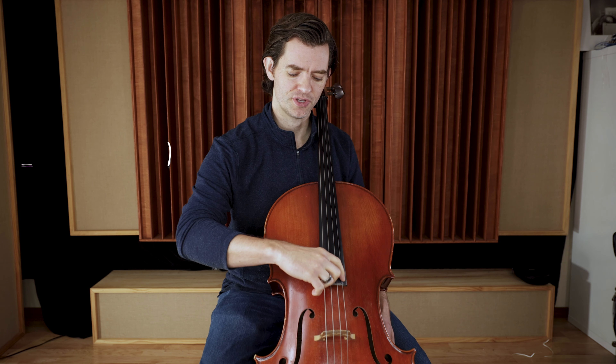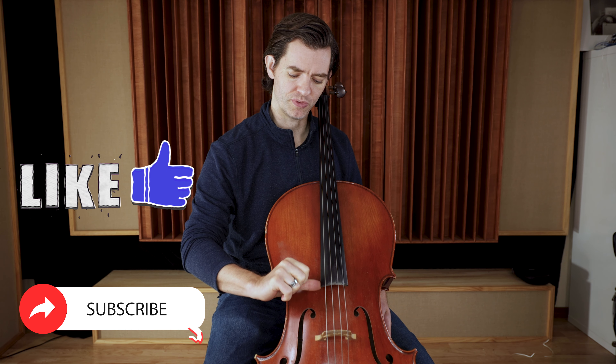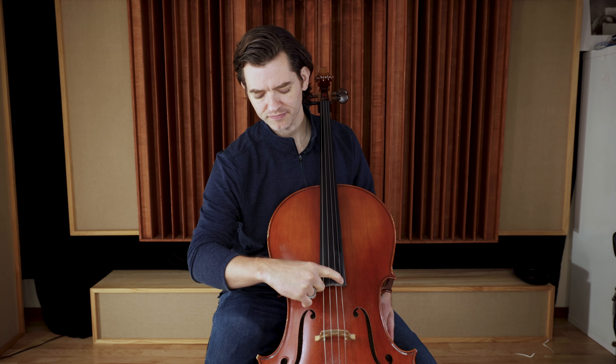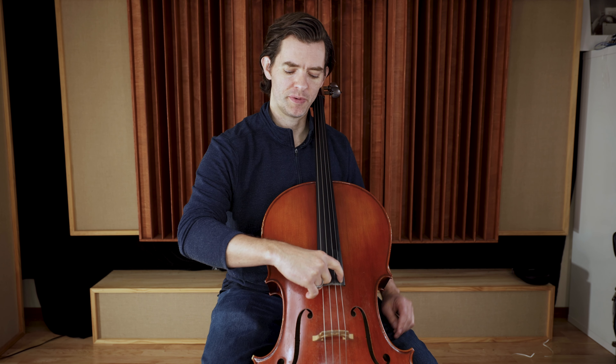Remember, we anchor our thumb right here on the fingerboard, and then we're going to pluck each one of these strings. If we can sing, that's great — I would love for you to sing along with me while we do this, because it helps us learn not just the words and the names of the strings, but the pitches of the open strings. Here we go.